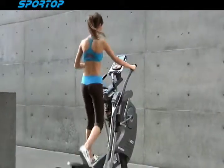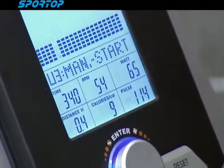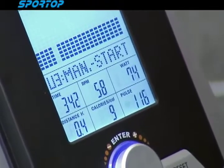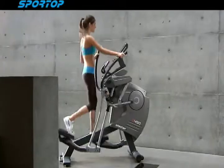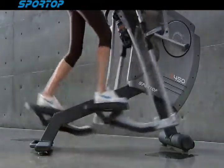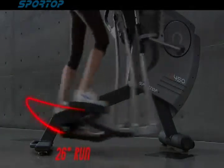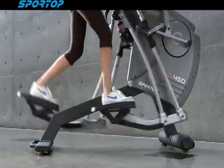Dual action handlebars fit your upper body training. The central handle is for hand pulse measurement, with a built-in receiver installed for use with an optional chest belt.